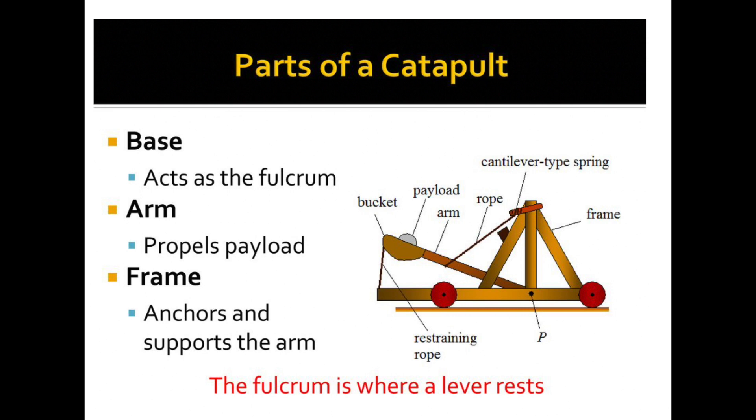Here's another picture of a catapult. It has all the same parts — it's just a little bit more complicated. You have the base at the bottom with some wheels attached. The base is where the fulcrum, again the center part, is attached. The arm is what's going to hold the load or the payload in a bucket.